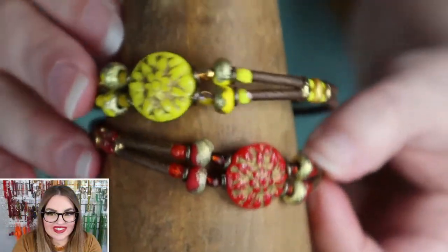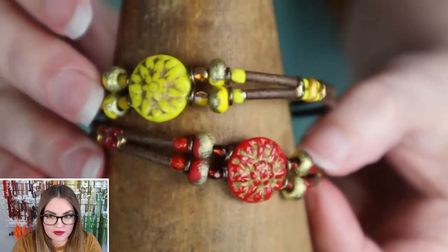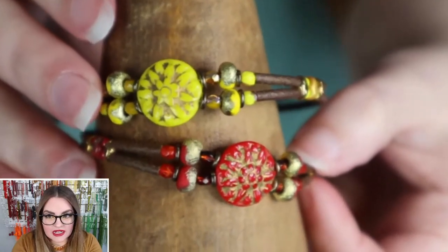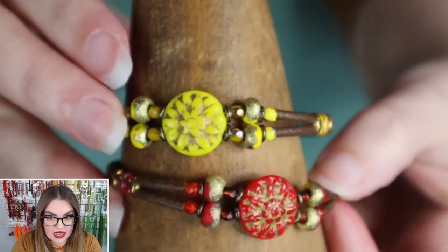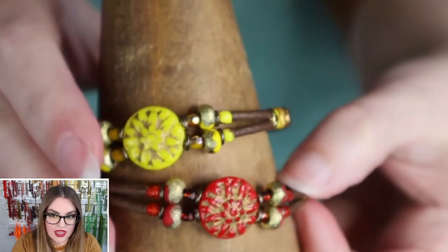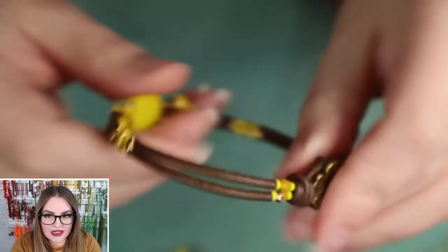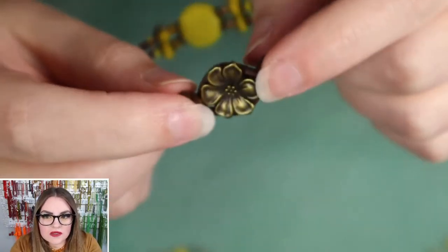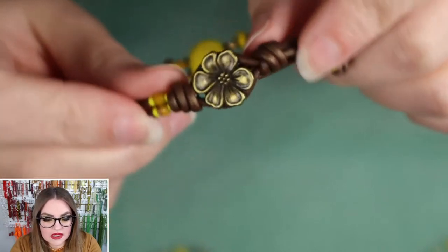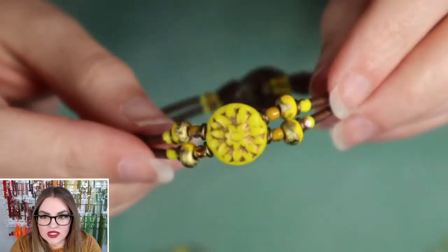This is what we're going to be making today. We do have kits available for this project, and the kit is linked in the description of this video. We'll also add product links in the comments as we go. This is a memory wire bracelet that's disguised as a knotted bracelet — it's kind of like a cuff but it has a clasp for extra security.